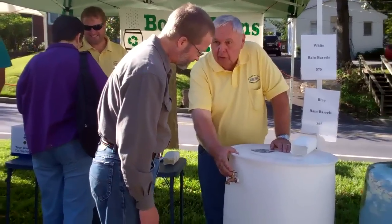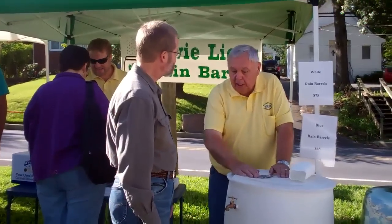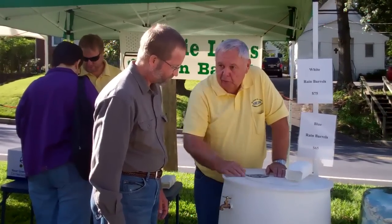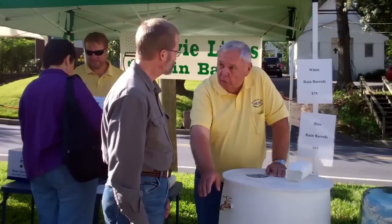Here we have a spigot that's an overflow. This will fill up, and so that the water's not draining down on your foundation, you can put a hose on this and drain it away from the house. You also can use this if you're going to hook up another rain barrel.